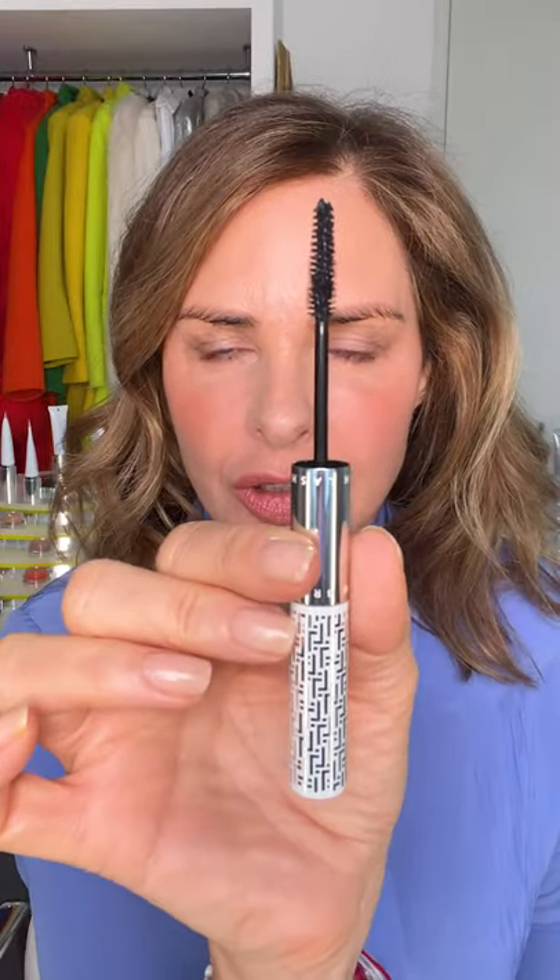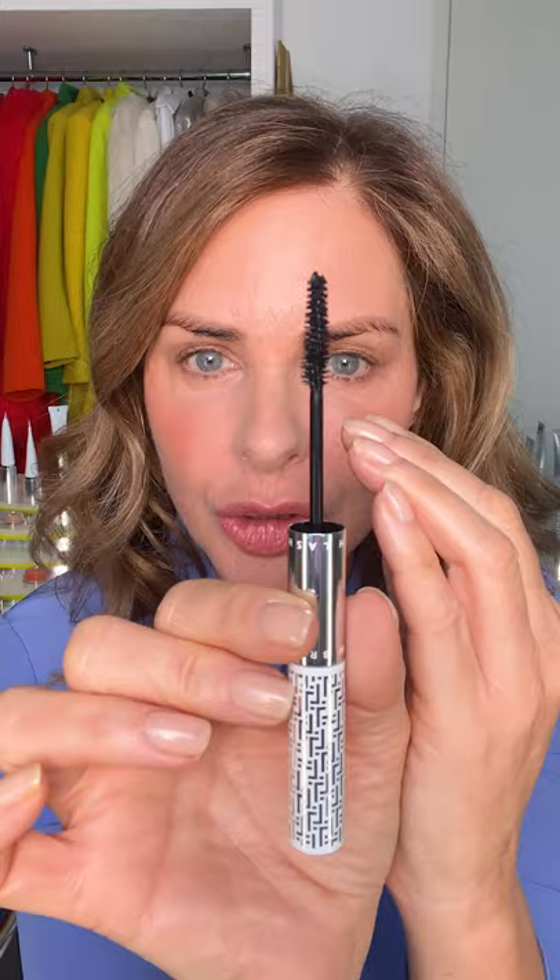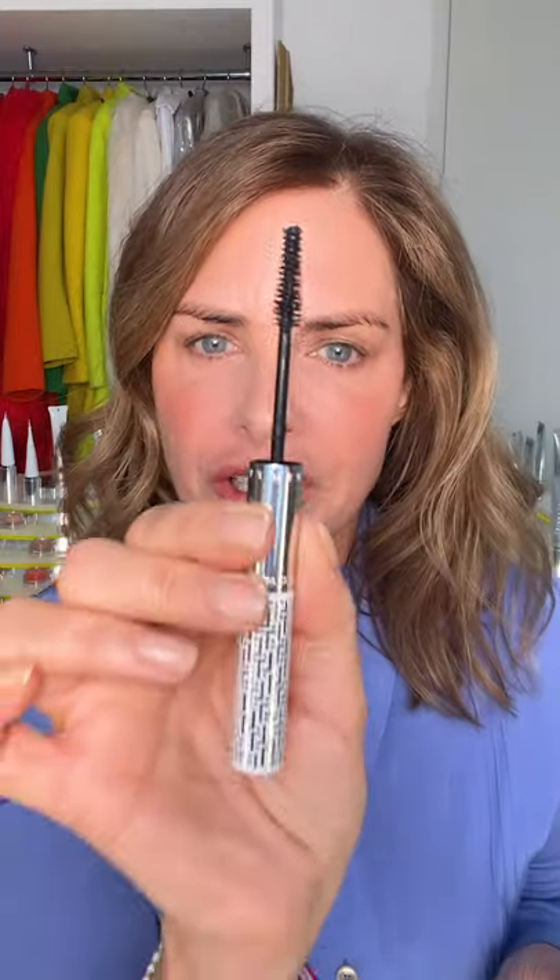Now let's start off with the mascara. A phenomenal brush — this is an innovative new brush with different zones. There's a zone for collecting volume and a zone for lengthening. The perfect amount comes out on the stopper.